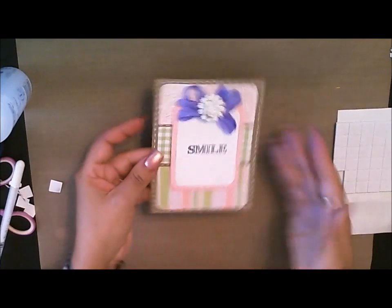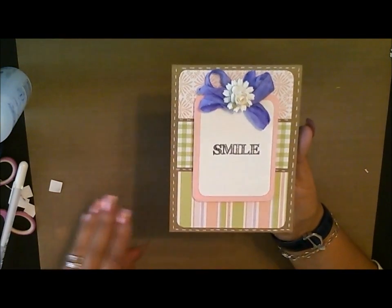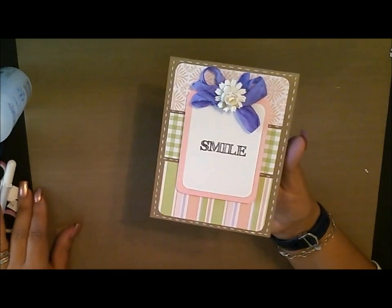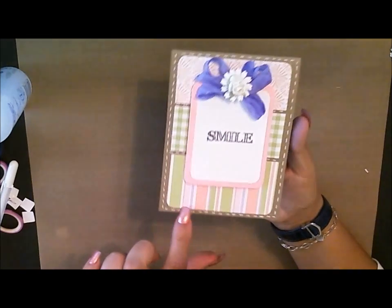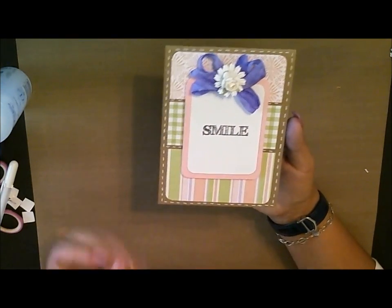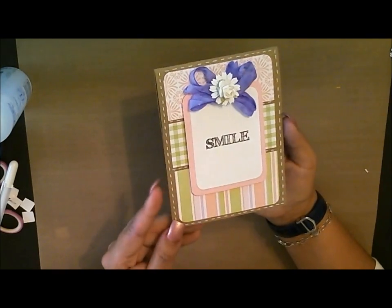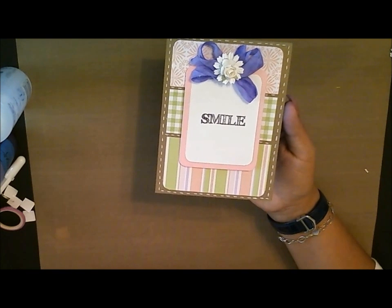So there you go — another really cute and simple card. Just a nice little inspirational card to give to one of your friends just to remind them to smile. And I put this really bright purple bow on here. You'll notice when you see the photo that there is some lilac on here, so I just really wanted to pull that color out from the card. I hope you guys enjoyed this quick card, and I can't wait to share new ideas with you really soon. Thanks for watching.